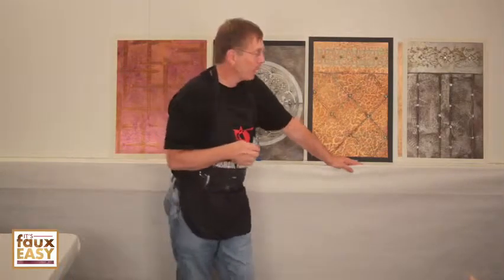This treatment is called Bedazzled and it's a spin-off of a treatment I call Vitreous, because vitreous means glass beads. I used a lot of beading in this finish, and there are four main components to this finish.